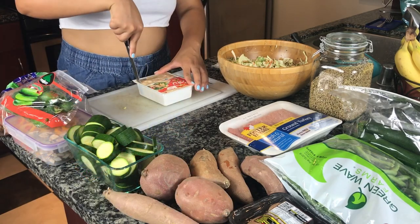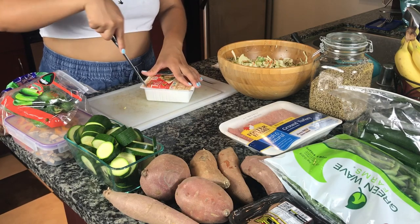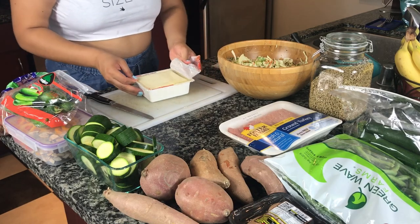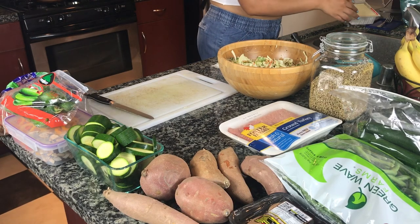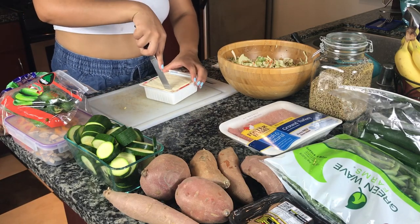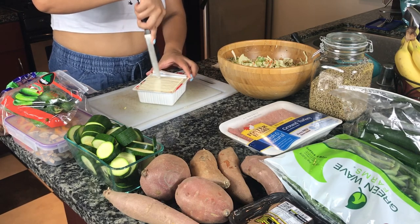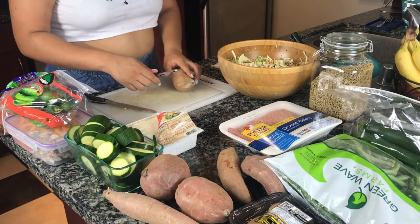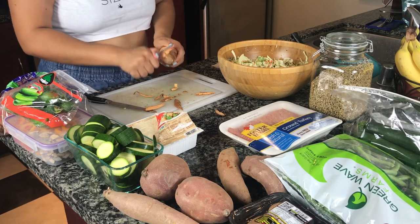Next I'm going to open up the tofu package. This tofu is extra firm. I like to open the package, drain the liquid, and cut up the tofu right in the package — it's just much easier and I don't have to grab any other container, so less dishes to wash. I cut it up into little squares.